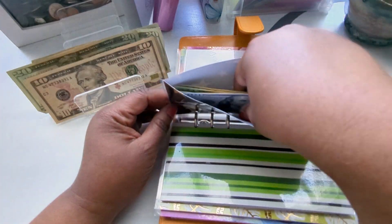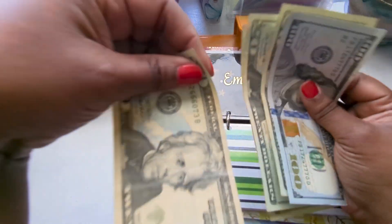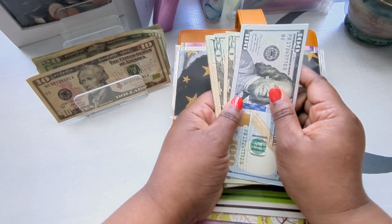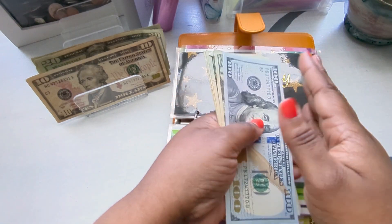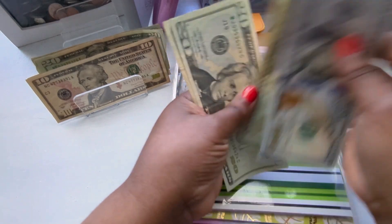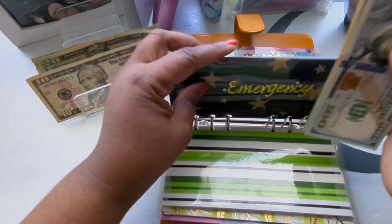Next is emergency. Emergency is also going to get a $20. Now with my daughter going to school, she does a lot of the cooking, so between me and my other daughter we'll figure it out. That brings emergency to $180.